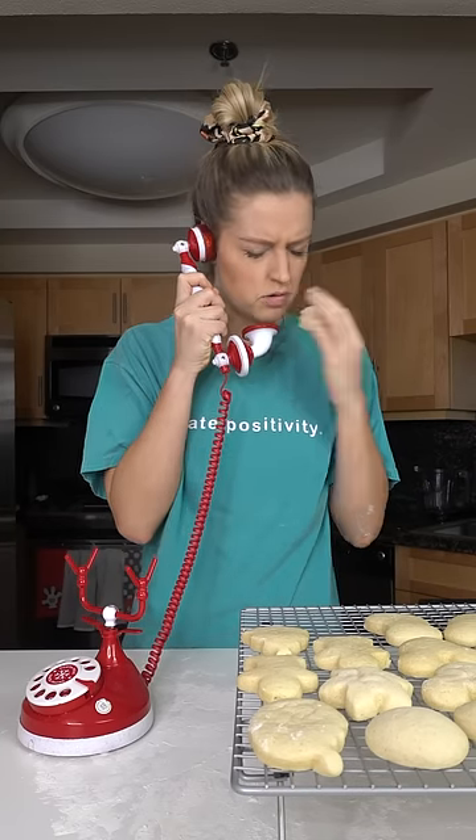What's that Santa? You're running short on cookies? Oh no, we can't have that. Don't worry Santa, I'm on it.